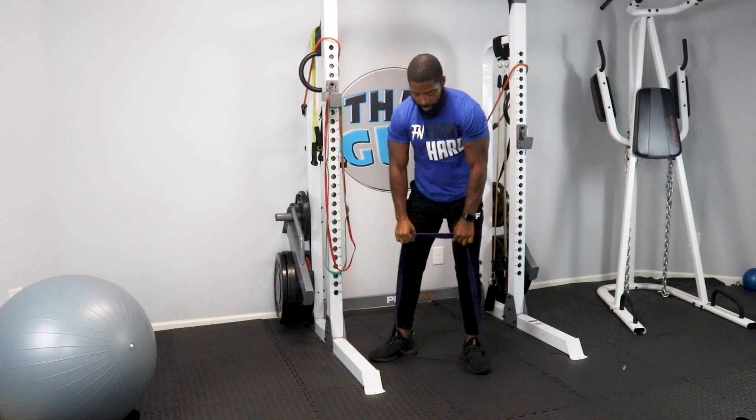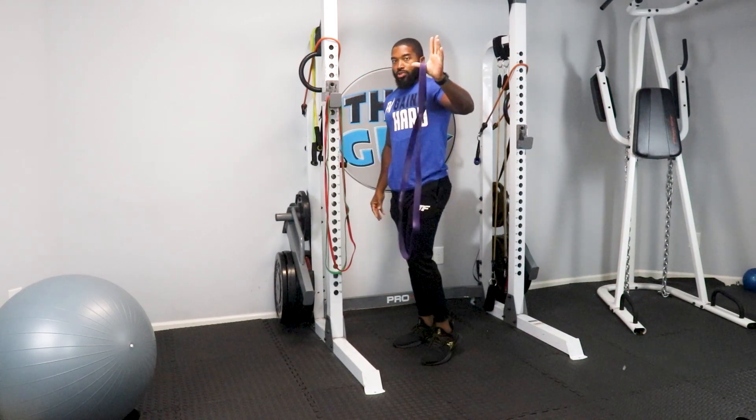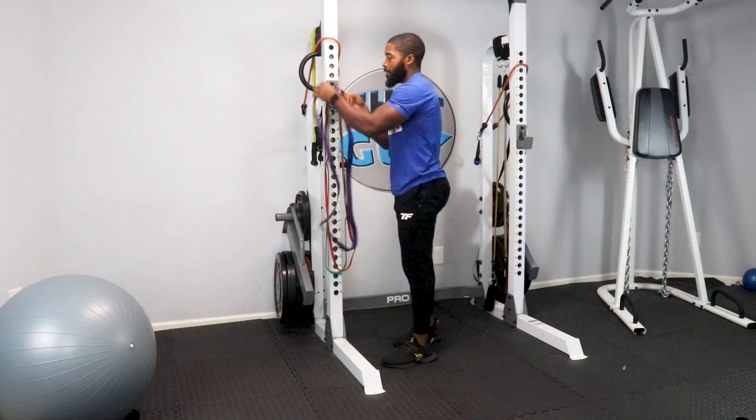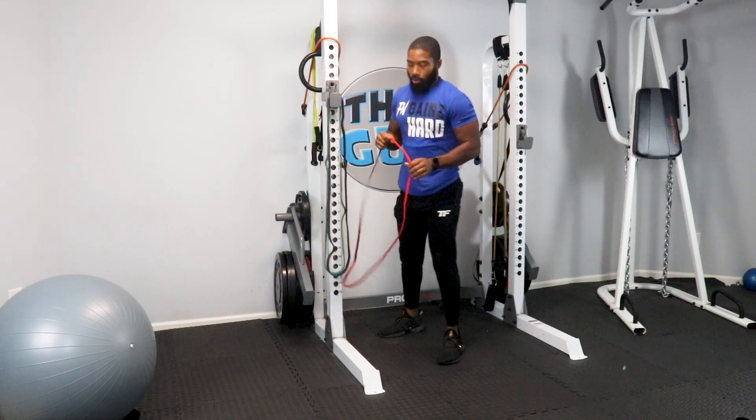Slowly overhead and there you go — squat with the resistance bands, just as if you had a barbell across your back. Next we're going to get into bicep curls.